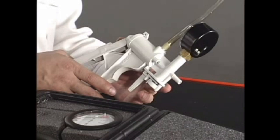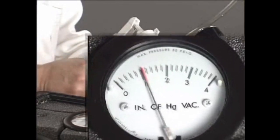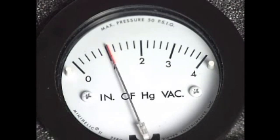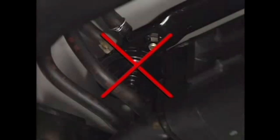While monitoring the vacuum pressure gauge, pump the vacuum pump slowly and constantly. If the vacuum pressure momentarily stabilizes around 1.0 kilopascal, the two-way valve is normal. If the vacuum pressure does not increase up to 1.0 kilopascal, replace the two-way valve.